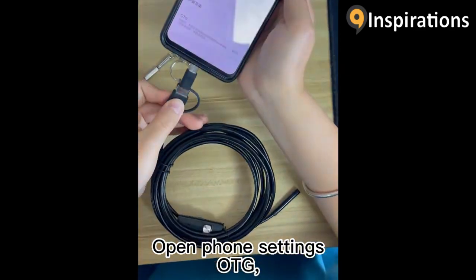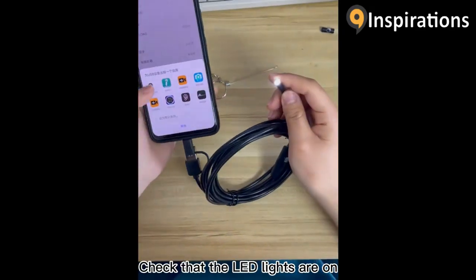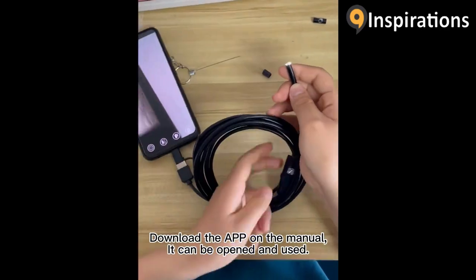Open phone settings. OTG. Check that the LED lights are on. Download the APK from the manual. It can be opened and used.